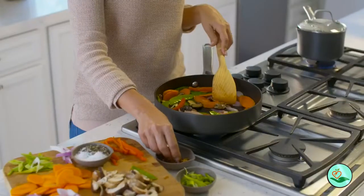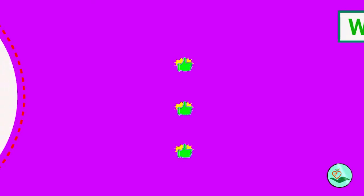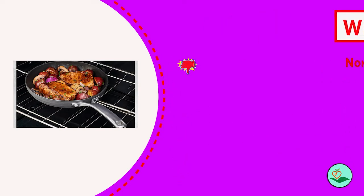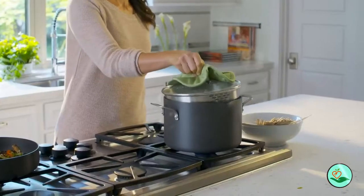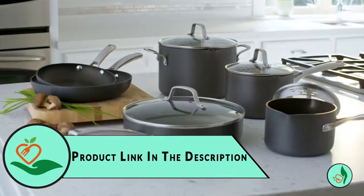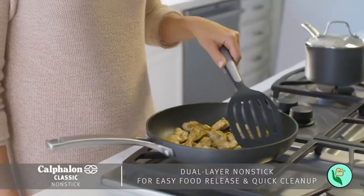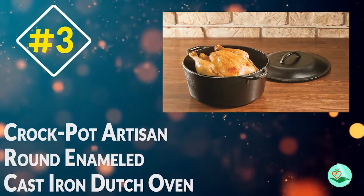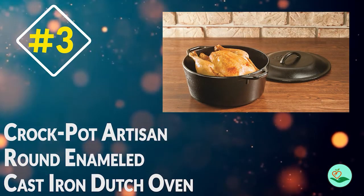Number four: Calphalon Classic Non-Stick Dutch Oven with Cover. It features dual-layer non-stick for easy food release and quick cleanup. It also has convenient measuring marks, pour spouts, and straining lids, and is made of durable hard-anodized aluminum construction. The tempered glass lid is oven safe up to 450°F, and the eco-friendly PFOA-free ceramic non-stick make this Dutch oven a great choice for any kitchen.